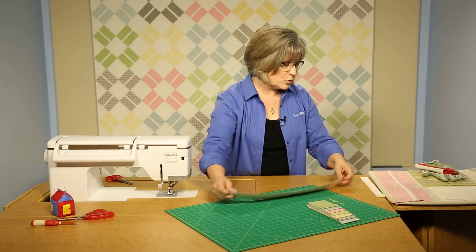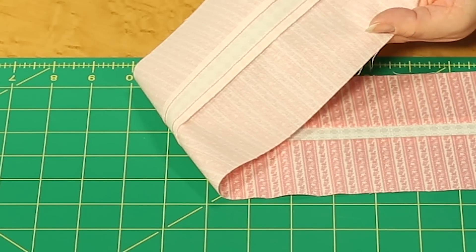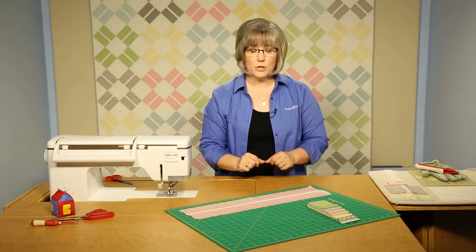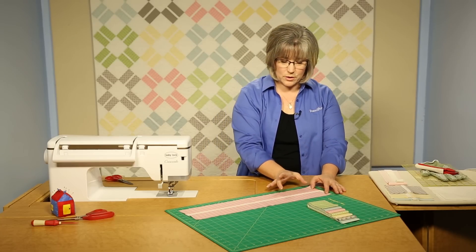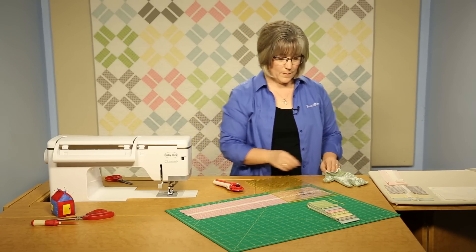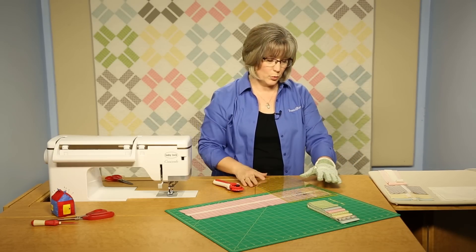Once those are joined, you can see I've pressed my seam allowances toward the outer wider two-and-a-half inch bars. You would not be using red thread — use white or a very light cream thread. Then you're going to cut five-inch squares from your strips, and you'll be able to get eight of those on each strip because you're using the entire width of fabric.